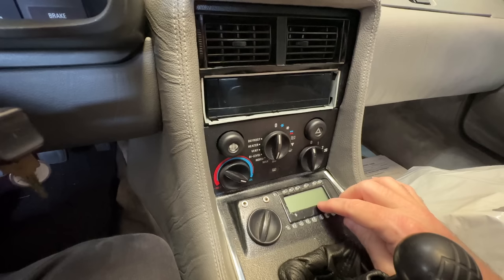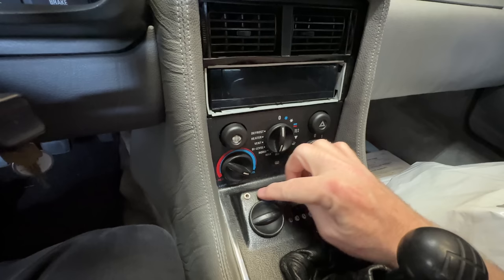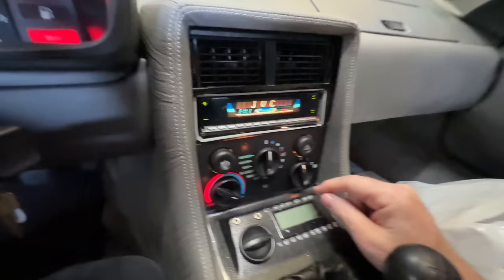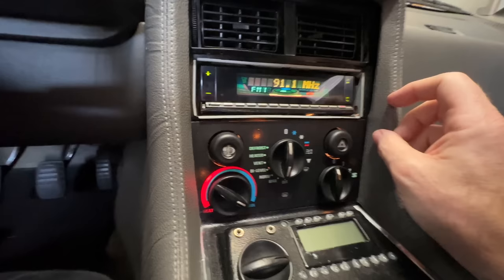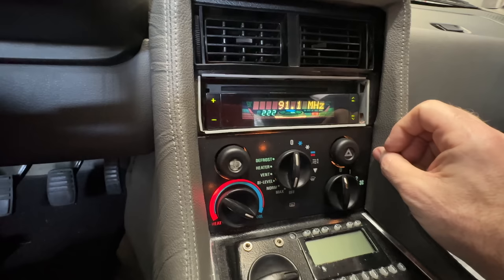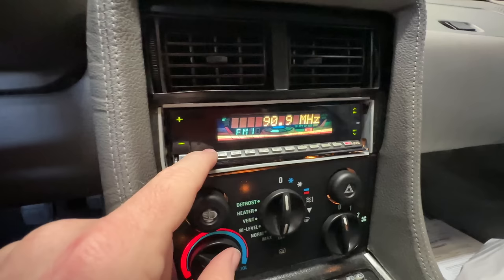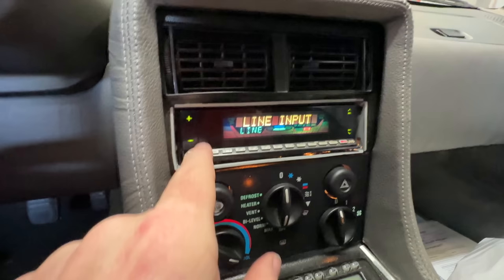Where the clock goes, somebody put in this screen — I've never seen this. A couple of radio jacks maybe. I turned the power on — whoa, I have never seen this. Wow, that's a cool radio. Line input. This is a cool radio.